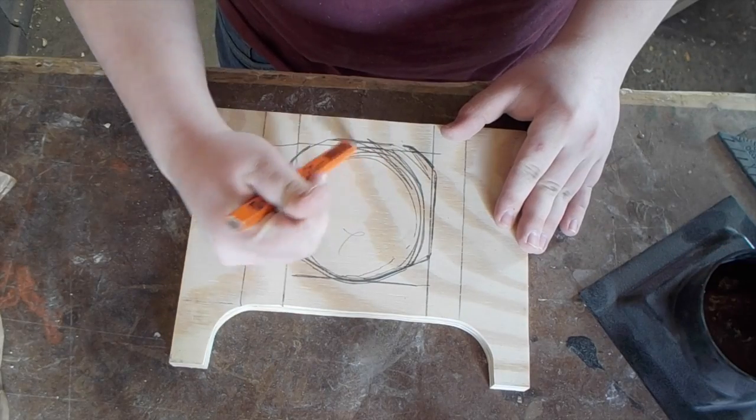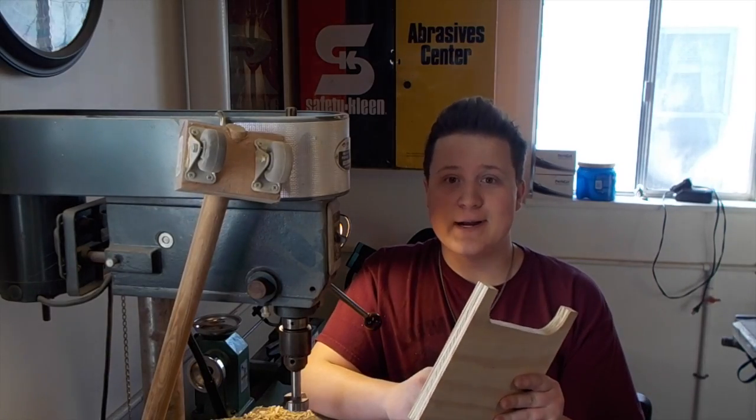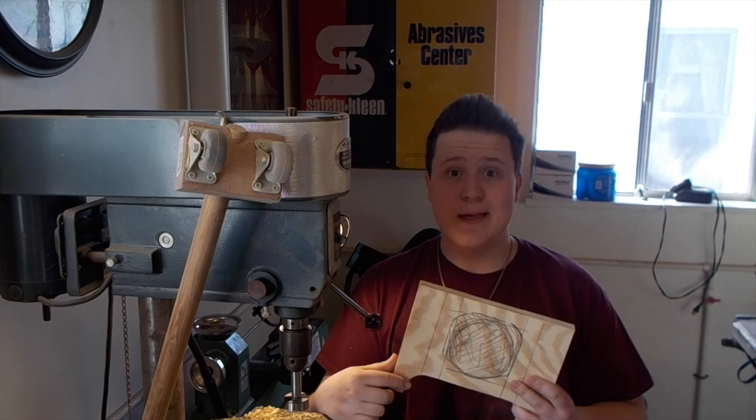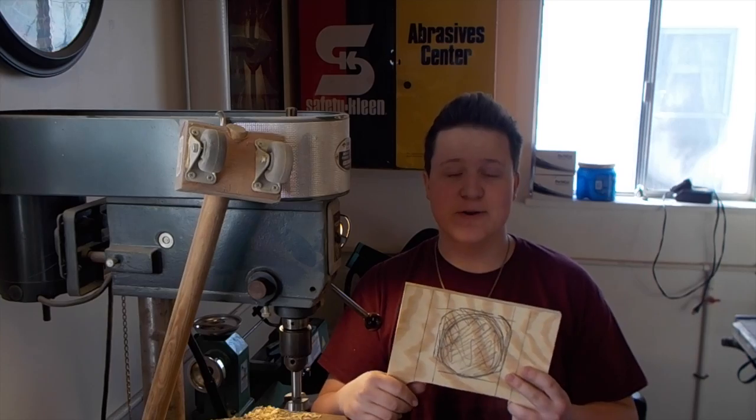All this stuff in here can get cut out. Warning — this is not the greatest way to hog out this material. I am just going to try to clear as much of it out as I can with a Forstner bit, and after that I'll clean it up on my spindle sander. I would normally use a jigsaw to do this kind of work because I don't make it a practice to make things harder than they need to be. But my beloved jigsaw burnt out on me a couple months ago and I've been procrastinating buying a new one. And this is what I get for that.